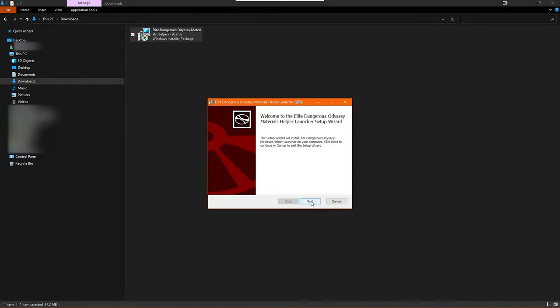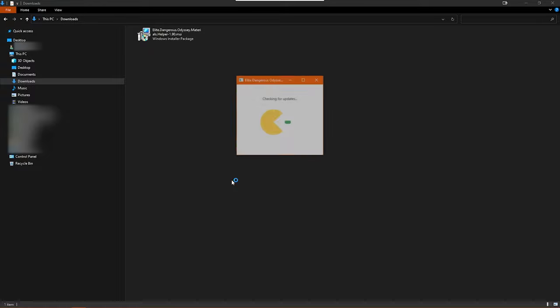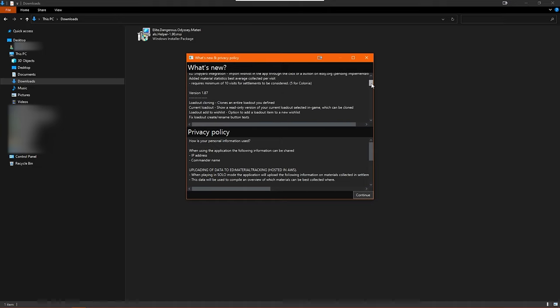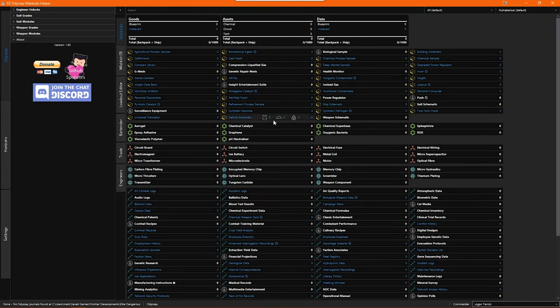Installation is really straightforward. Once you open the installer you just click next, you then have the option to change the default installation location if you want, and the program installs pretty quickly. Once the install is completed you should have a shortcut in your start menu. On launch you will see a pacman window whenever there is new information that the program needs to download. Once completed, a new window opens showing what's new in this version and the privacy policy. Once you've read those, click continue and the main program will open.